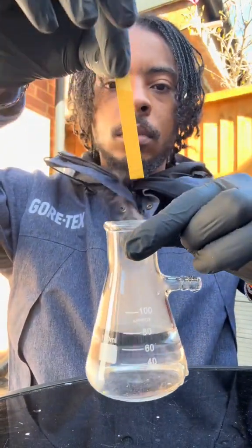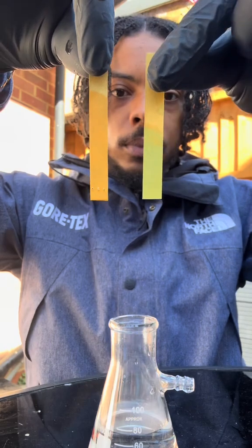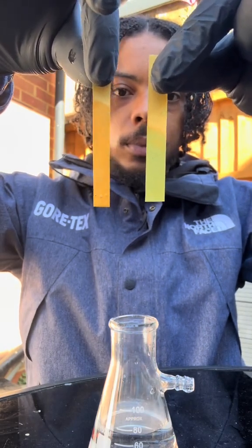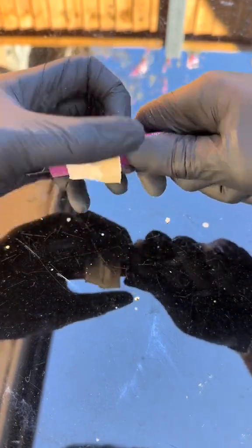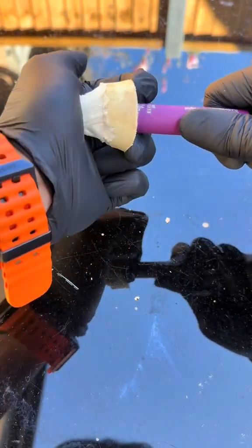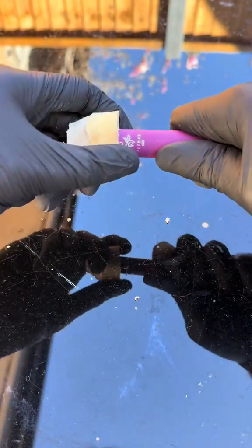Now we're gonna test the pH after the vaping — the pH strip has gone yellow, which means it's acidic. Acidic nicotine salts make the vape feel smoother and the nicotine is absorbed more easily into the bloodstream, but it's way more acidic and dangerous.